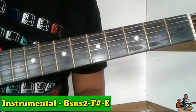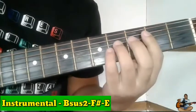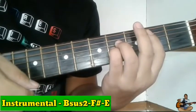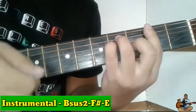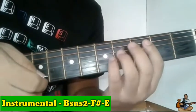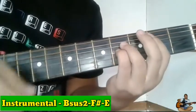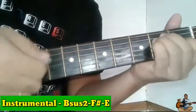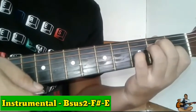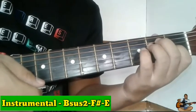Next guys ay punta tayo sa instrumental. Yung instrumental natin guys ay parang intro lang ito. Pagkatapos ng chorus natin, dito tayo nag-e-end sa Bsus2. Then next is F sharp, then E. Yan lang yung chorus papasok sa verse 2. Balikan natin yung dulo ng chorus. Yung pinky finger natin ibalik natin dito, katulad kanina papunta sa chorus — ilagay sa 3rd string, 3rd fret. Papunta tayo sa verse 2. Ulitin natin.